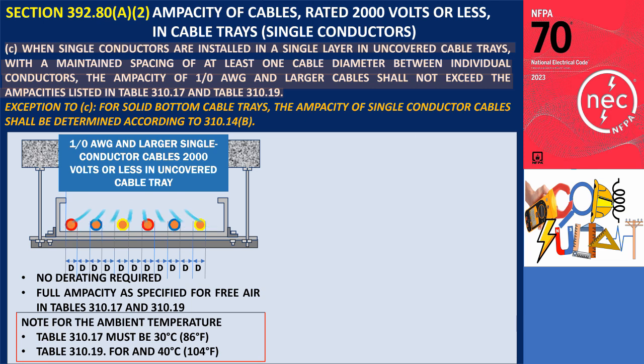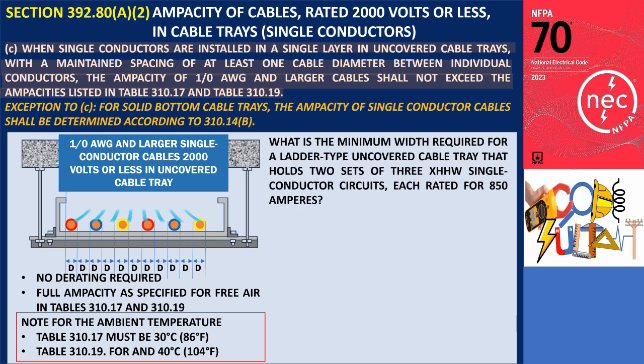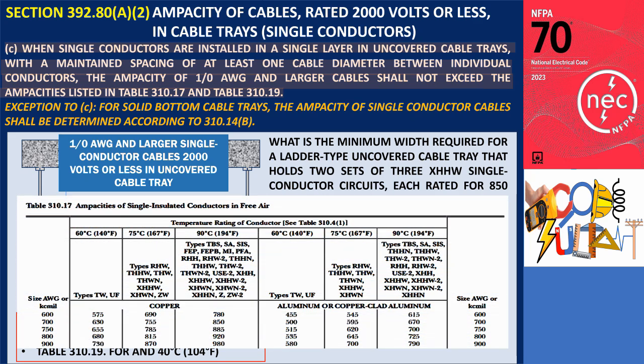Let's consider an example. What is the minimum width required for a ladder-type uncovered cable tray that holds two sets of three XHHW single-conductor circuits, each rated for 850 amperes? These single conductor cables will be laid in a single layer with a spacing of at least one cable diameter between them. A 900 KCmil XHHW cable, rated at 870 amperes in the 75 degrees Celsius column, is suitable for this purpose.